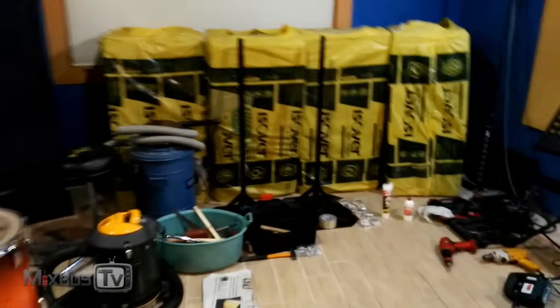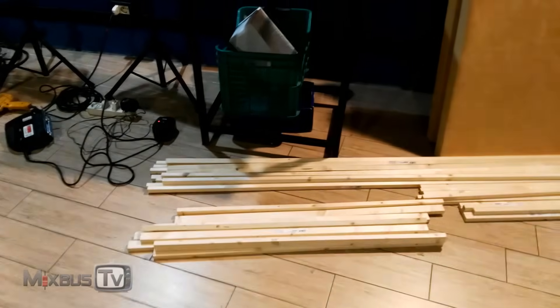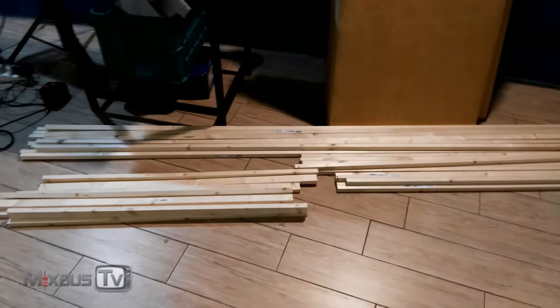All right guys, control room build today. We are cutting wood to make the frame here on the back wall. These are all the pieces, believe it or not, that we'll need to do this perimeter, then all the frame around here, before putting all the material and then covering it with fabric. So let's get to work.